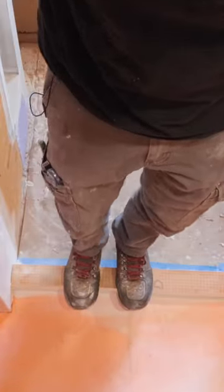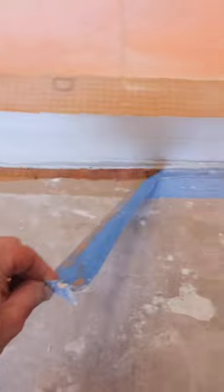You can see it can support the weight of me without compressing. Then I pulled the tape and made sure that my hardware was nice and clean. I hope these tips help you out.